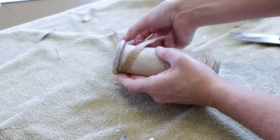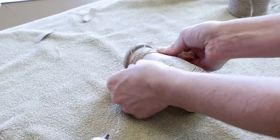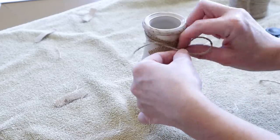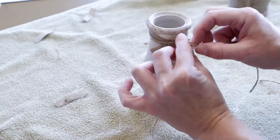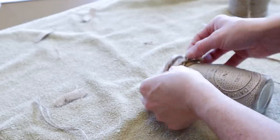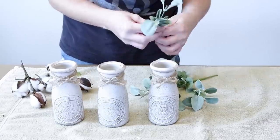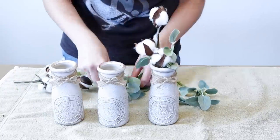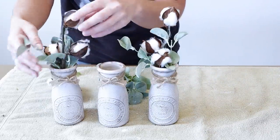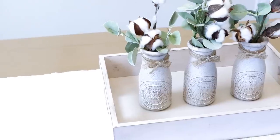I'm now moving on to bottles two and three, doing the exact same thing that I did to the first bottle. I'm taking my burlap strips and hot gluing those on the top of the bottle, cutting off the excess burlap, then taking my piece of jute, wrapping that around my bottle over top of the burlap, tying a bow, cutting off the excess jute pieces, and then gluing down the bow on the very top. Now that my bottles are all done, I'm placing in some floral stems. I was going to go with the cotton stems, but I really liked the way that this greenery went with the stems, so I decided to add some of that — I did have this just laying around at home. These cotton stems are from Hobby Lobby, but I did recently see some at Dollar Tree that look really good and high quality.